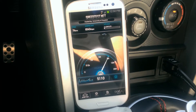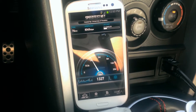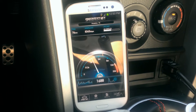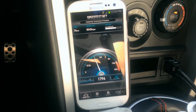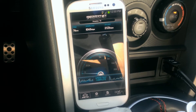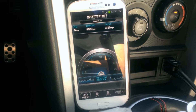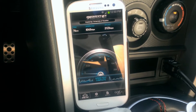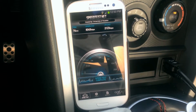So a download speed of 8,343 kilobits per second and an upload speed of 2,123 kilobits per second. This is better than the speeds we saw on the LG Regard, but those were done inside of my apartment — I'll probably get one comparison there. Ping time of 74 milliseconds.